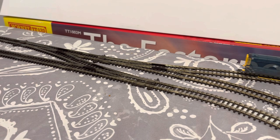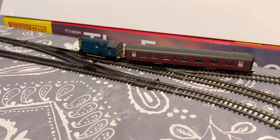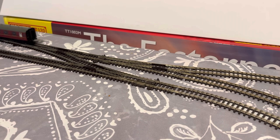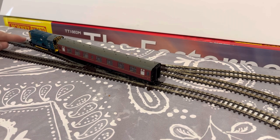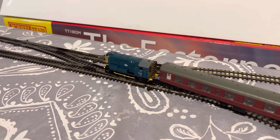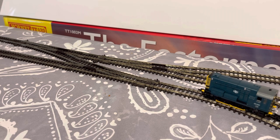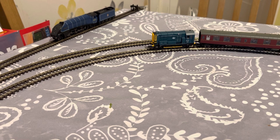Let's bring the 08 back with the coach — it didn't quite make it that time. We'll do another crawl through the crossover and see how well it does with the insulfrog points again. It struggles through the insulfrog points on this one, so that's something to bear in mind if you're building a layout and want to do slow-speed running with shunters like this — it might be worth using electrofrog points from Peco. Now let's give it a haulage test — I've got four Mark Ones behind it.